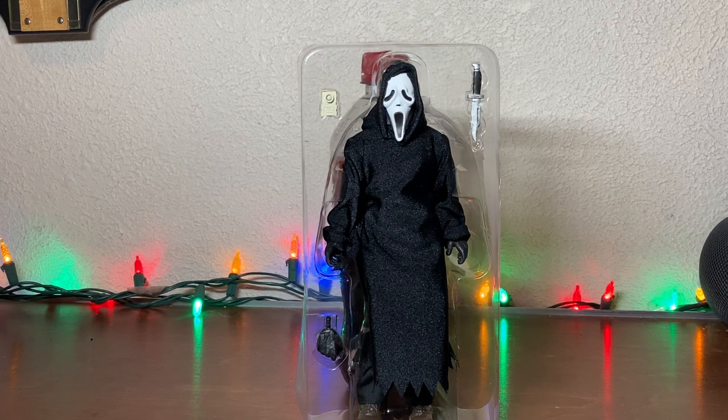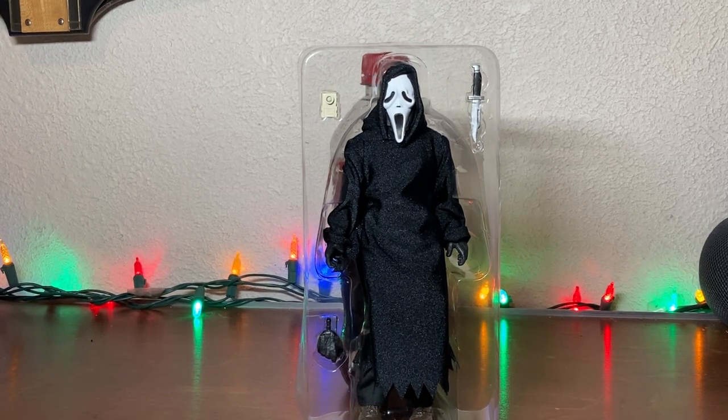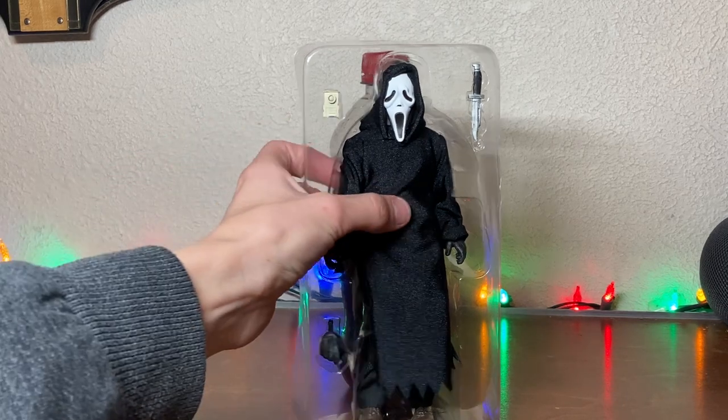We're here for the figure. This is, again, Scream Ghostface. I don't have the box to show you, so we'll just show the figure. Because of the box, I had to put something behind. There's the figure in all its glory. We'll pull him out.